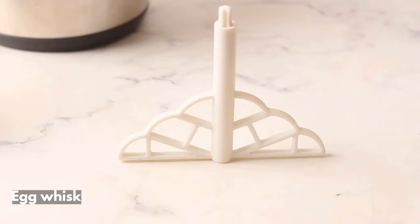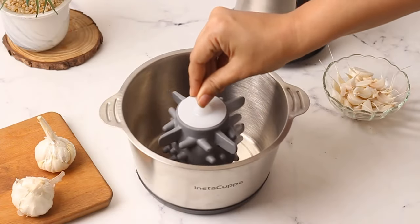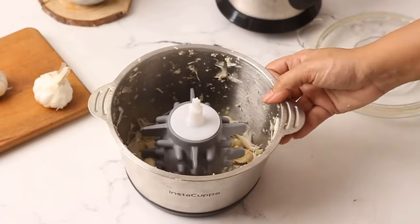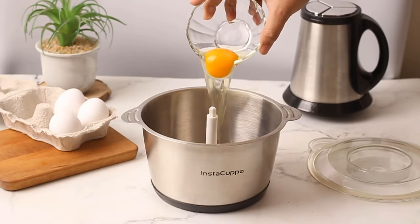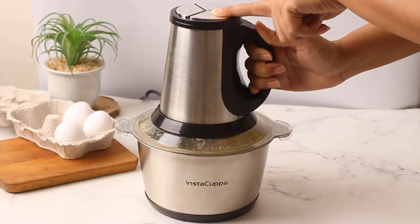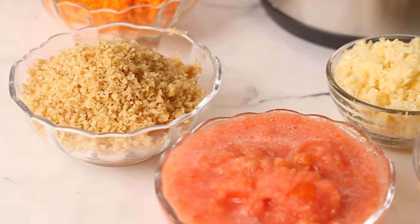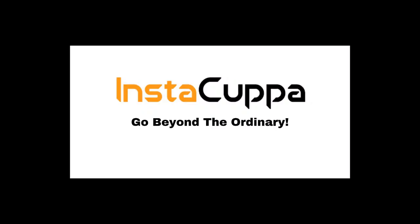Now comes with cool accessories like an egg whisk and a garlic peeler. Save your time and peel garlic in a click. Whisk eggs perfectly — effortless yet quickly. The Instacopper Electric Food Chopper makes your daily cooking easier and will allow you to spend more quality time with your children and family. Grab yours now.